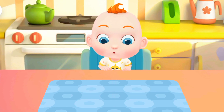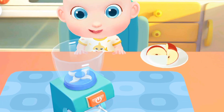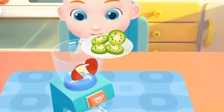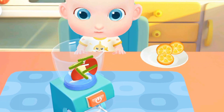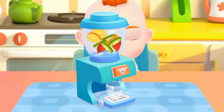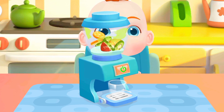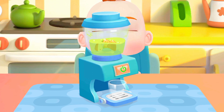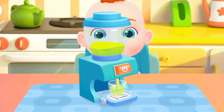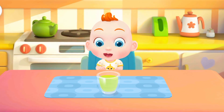Juice! Jojo wants to have some juice. Let's make a glass of juice for him. Apple, kiwi fruit, orange. Wow! The sweet juice is ready.